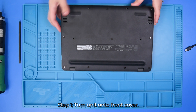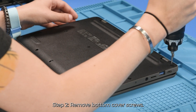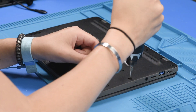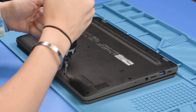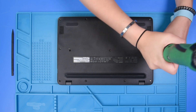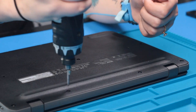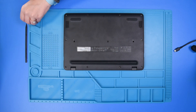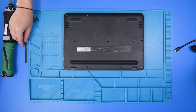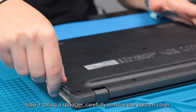So you just want to flip the unit over and remove the bottom cover screws. Once the bottom cover screws are removed, you can take your plastic spudger and remove the bottom cover.